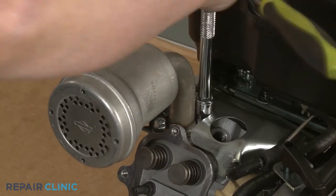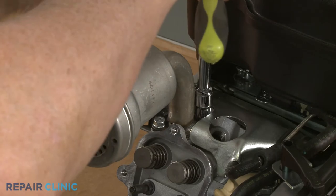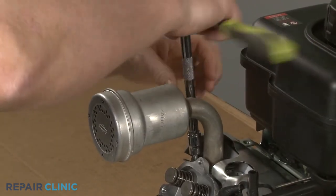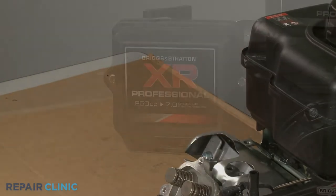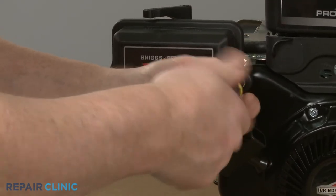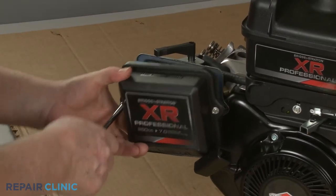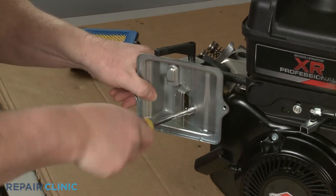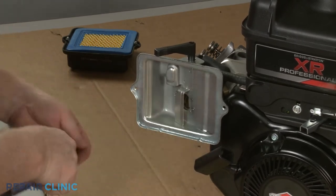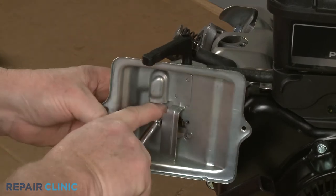Use the 10-millimeter socket to unthread the two screws securing the muffler to the cylinder head and remove the muffler. Next, use the 5/16-inch nut driver to unthread the two mounting screws securing the air filter cover. Remove the cover and the air filter, then unthread the screws securing the filter base. Pull the choke lever off so you can fully remove the base.